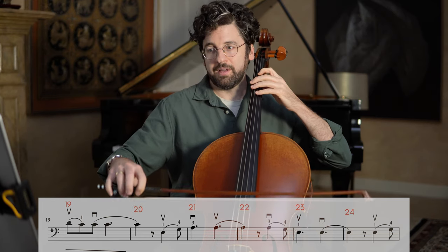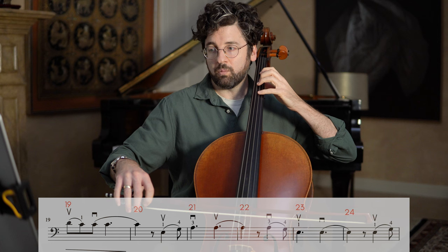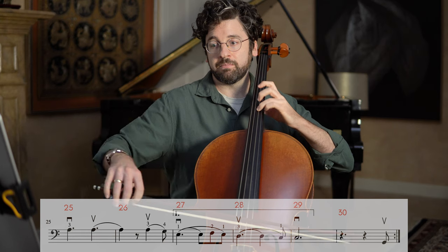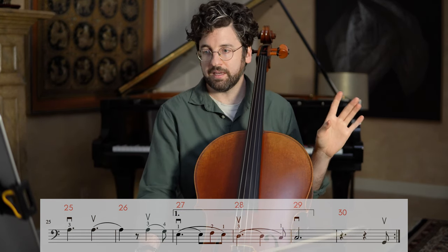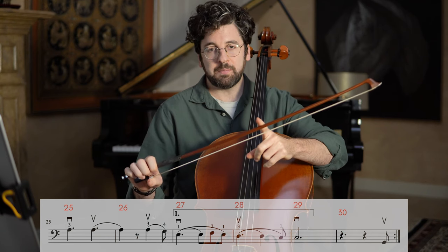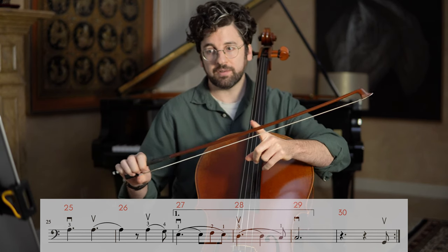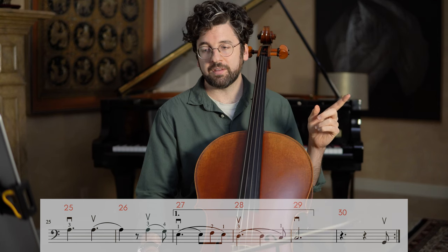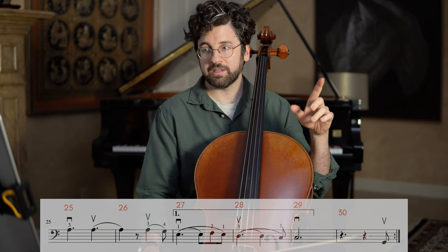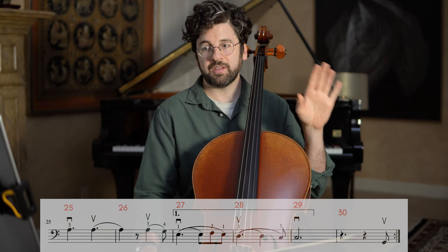Then it's kind of call and response — you have the answer where you're starting in third position. Down bow here in the second half of 22. And then 24 is the same thing again — a mirror of the second half of bar 20. At bar 26, what I'm going to try to do is arrange to finish in the middle part of the bow and probably do a tiny bit of a retake towards the tip. Then for the second half of 26, I'll start up bow — the same way I started the second half of 24 and the second half of bar 20.